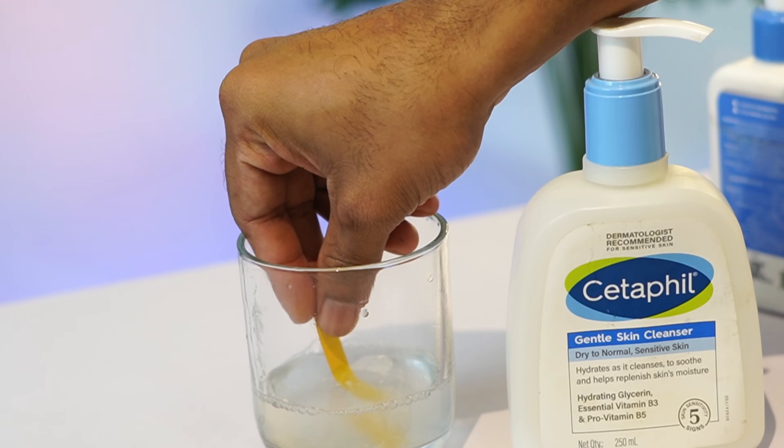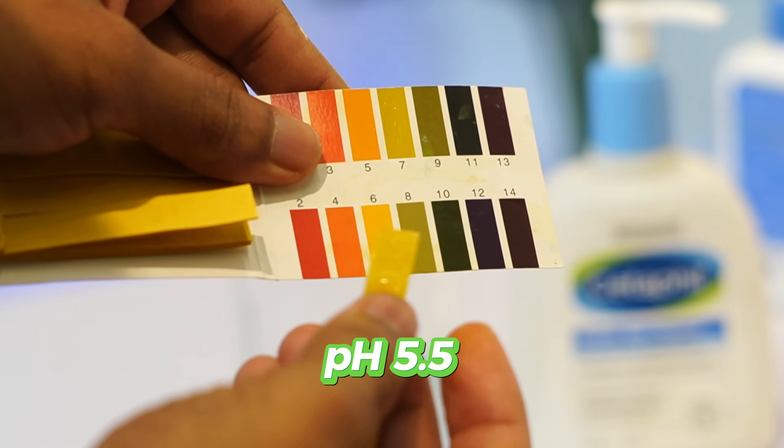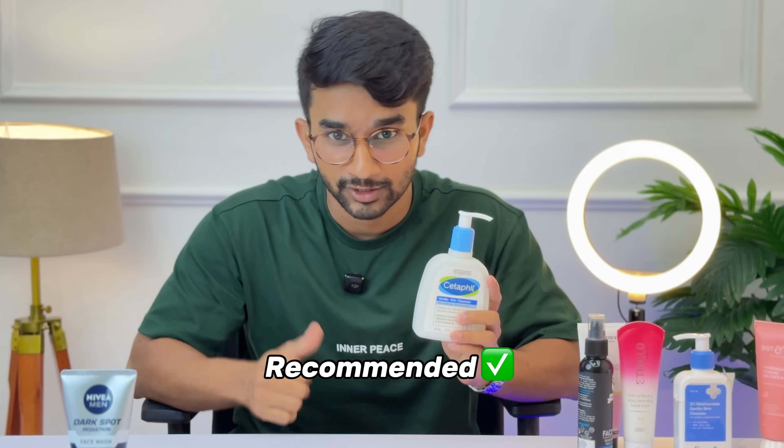Cetaphil Gentle Cleanser has a pH range of 5.5 to 6.5. It is suitable for dry skin and sensitive skin. It is recommended by dermatologists and pharmacists. This is a good face wash choice.